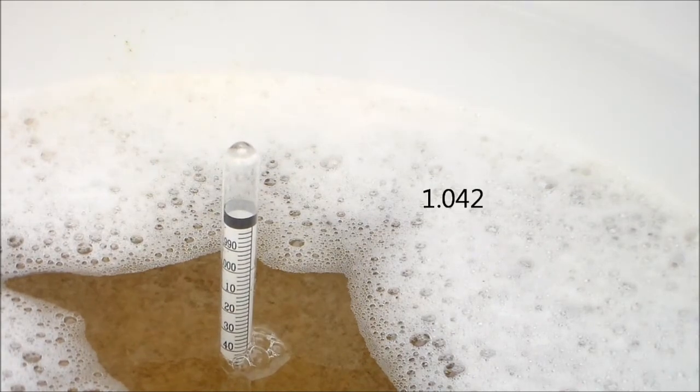Everything went very well today. I hit the original gravity I was looking for — 1.040, though it came in closer to 1.042, which is fine. The volume looked right at 5.5 gallons, and it was about 70 degrees Fahrenheit. My hop additions went right on the mark. It's a little easier once you develop a recipe and brew it for the second time — looking at your notes makes it so much easier.